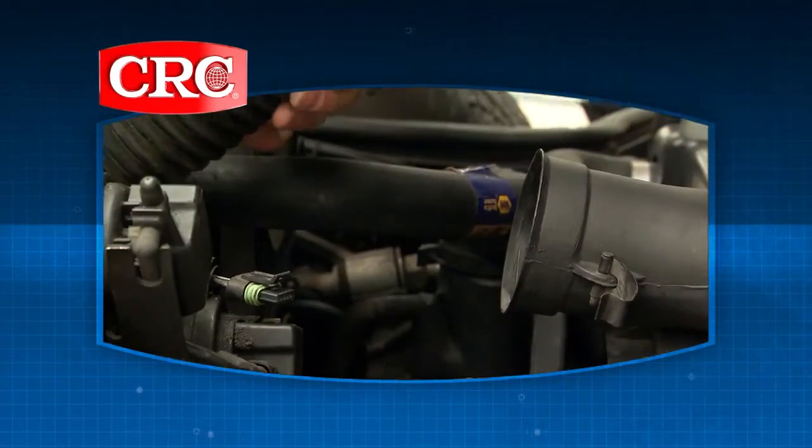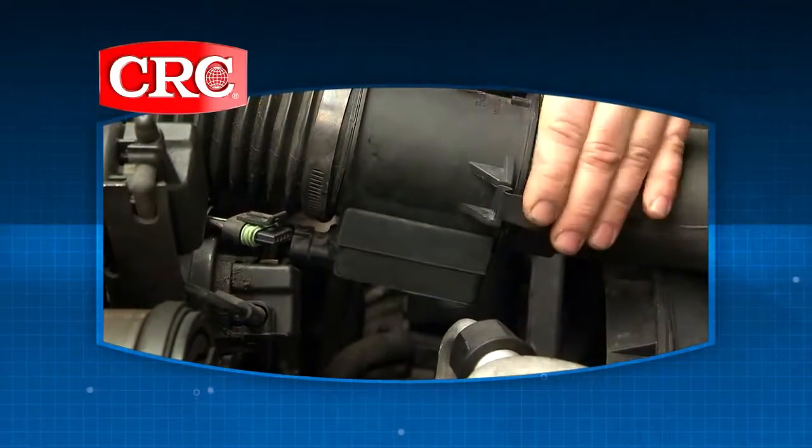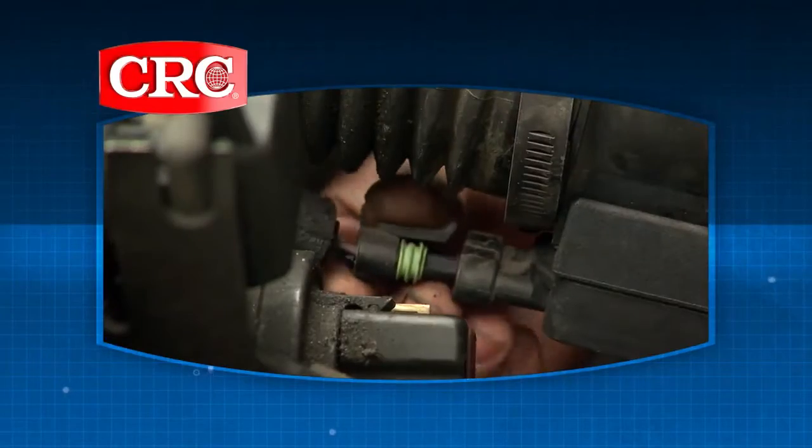Once you spray the housing down, let it dry — sometimes overnight — before you put it back in the car. You may find a clean mass airflow sensor reduces rough idle and improves fuel mileage.